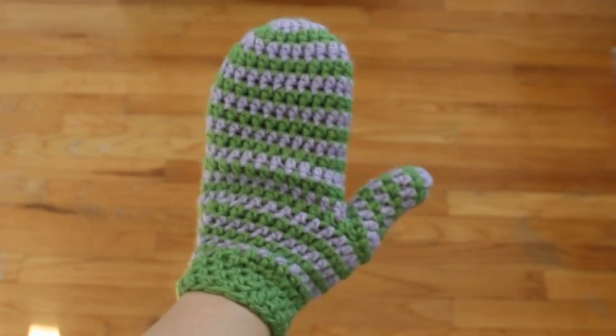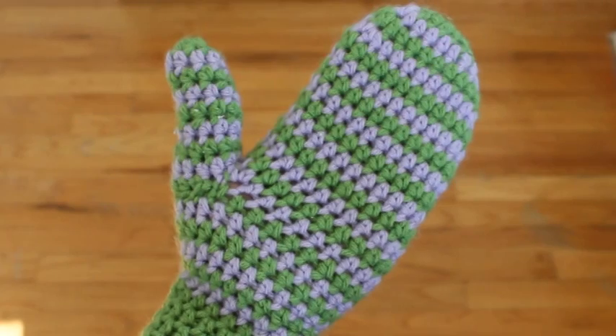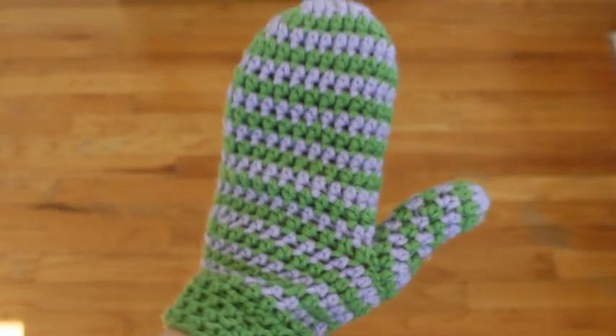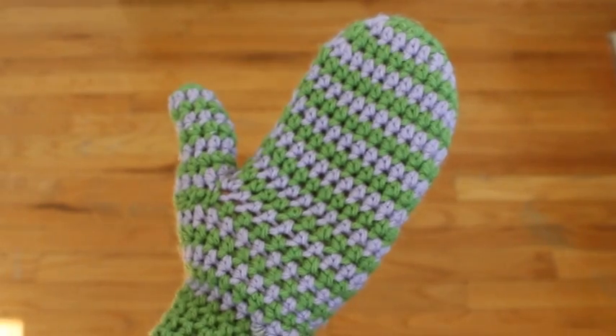This tutorial will show you how to make this adult size spiral mitten. This is a multi-size pattern. I'll be making the medium size and I'll put the adjustments for the other sizes as well. This pattern uses worsted weight yarn. You'll need about an ounce of each color and a size H crochet hook.